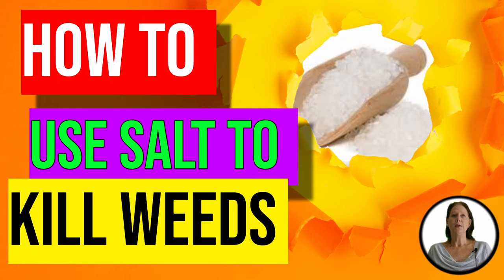Hi guys, I'm Suzanne with Backyard University here to talk about how to use salt to kill weeds.